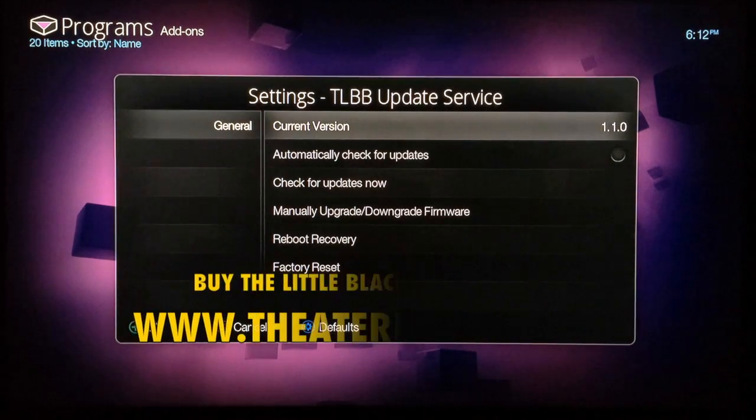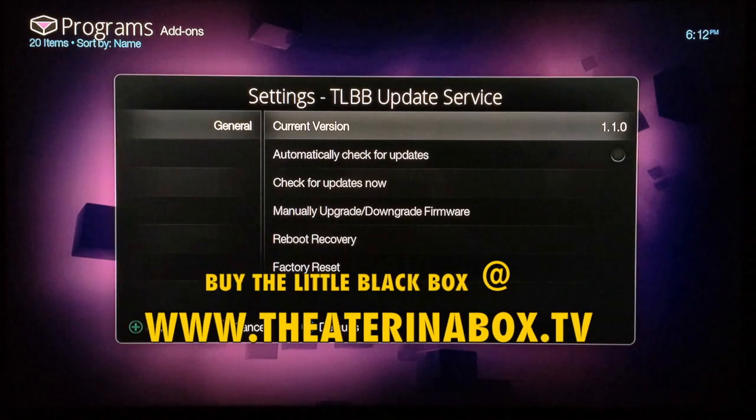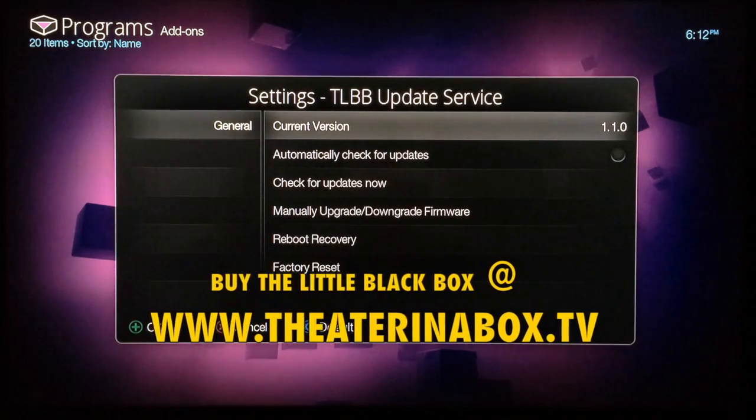This is SuperchargedOS — this was a quick video showing you how to update the little black box to the latest software version 1.1.0.